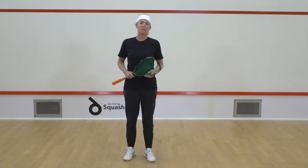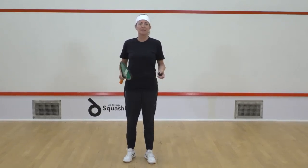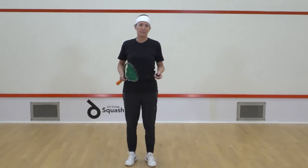Hi, I'm Liz Irving. Welcome to Squash Lab. This is the beginner getting started six-week program.